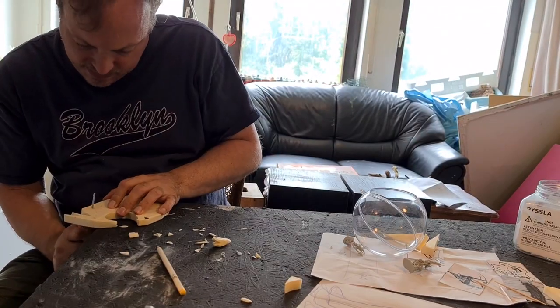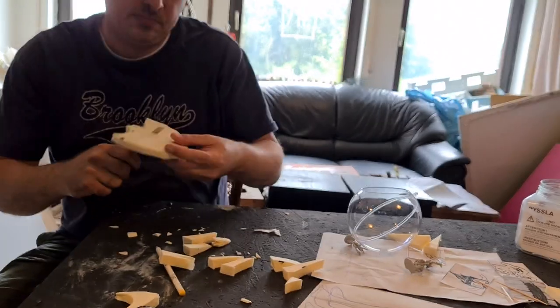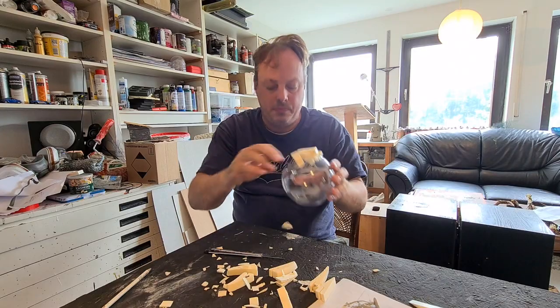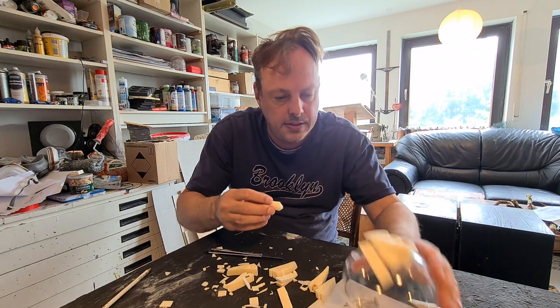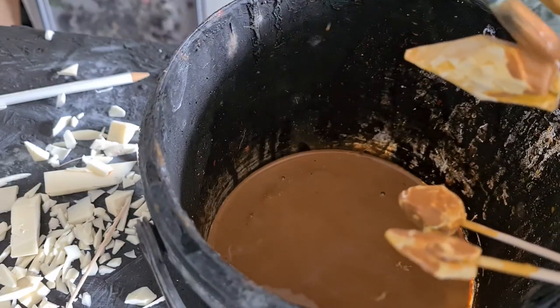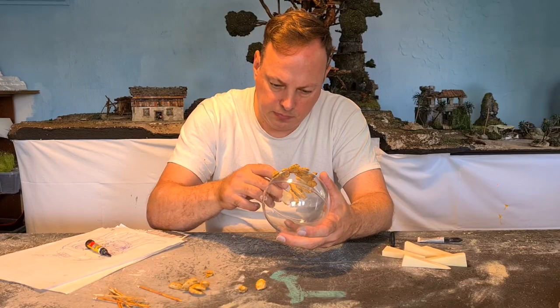Let's make some teeth. Let's cut them and carve them and drop them and stick them and fit them and paint them, maybe eat them also, and then stick them to the body.